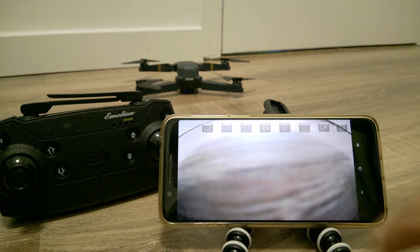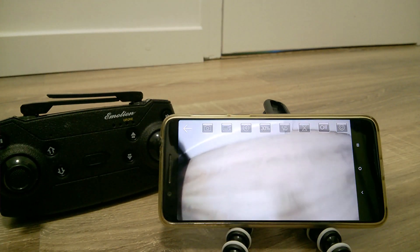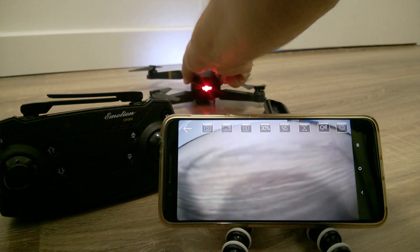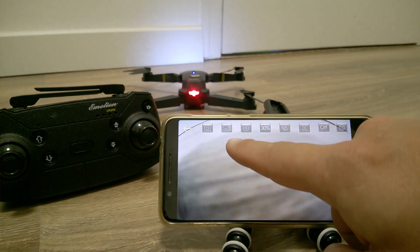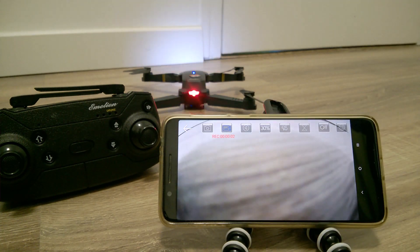You will see immediately that the screen is showing you the picture from the camera of the drone. With the SD card out, you can push the button with the camera symbol on it, and you will see that it will show you the seconds ticking, saying that it's recording now. And it's recording to the phone.